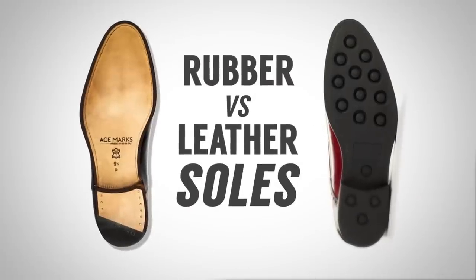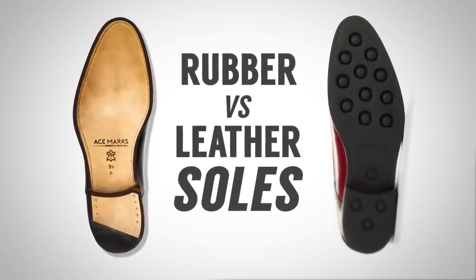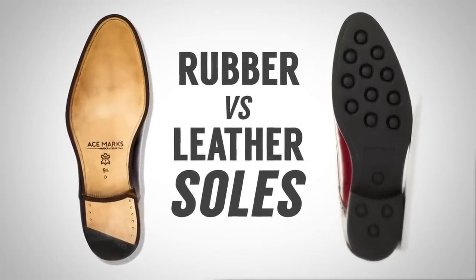Rubber sole versus leather sole. What's the difference? Which one is better, gentlemen? That's the subject of today's video.